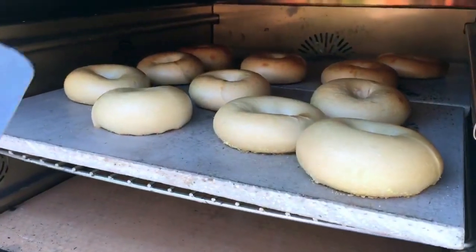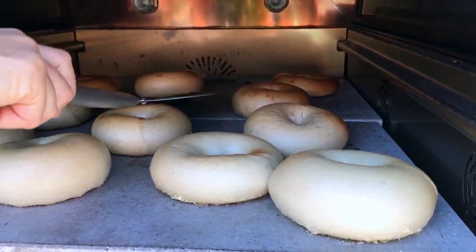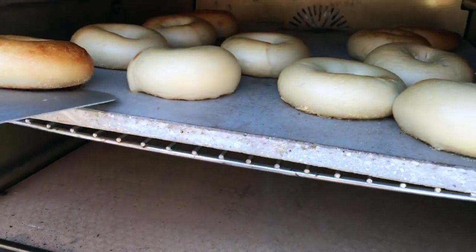Let's look at them. Oh, beautiful. The ones in the back — I'm going to practice it up and bring them to the front. Look at them. Absolutely gorgeous, and they rose so well.